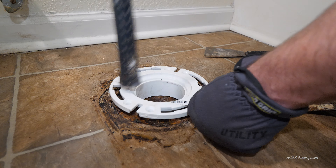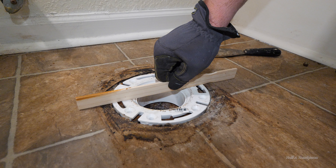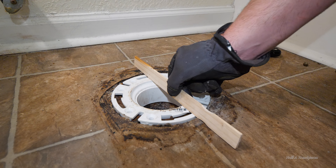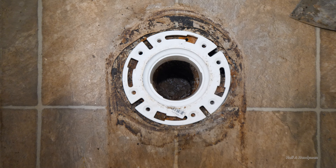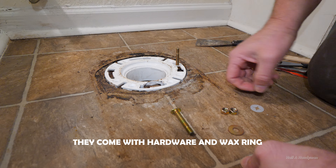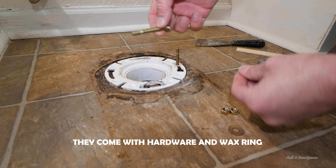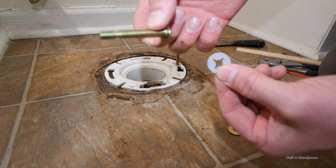I'm using the padded end on my hammer — I don't want to use the head of it since it would likely crack it. It doesn't need to be flush because generally the flange sits on top of the floor. Notice how it's kind of staggered — that's how you want it because the studs are going in there. To keep them from moving around when you're trying to set the toilet, you can take this plastic washer and push it down on the stud.